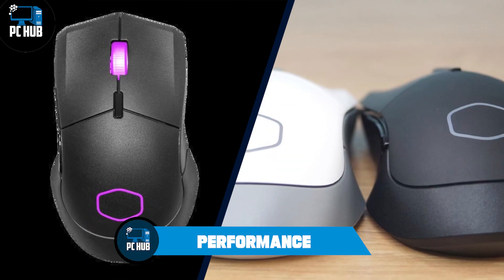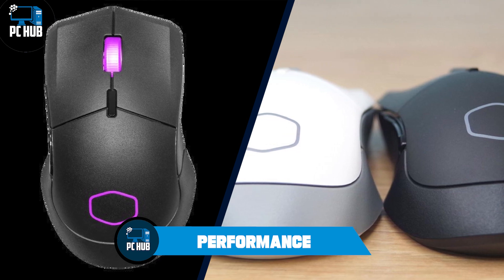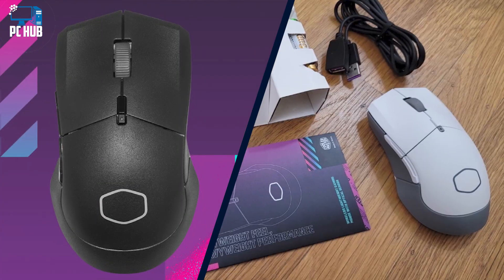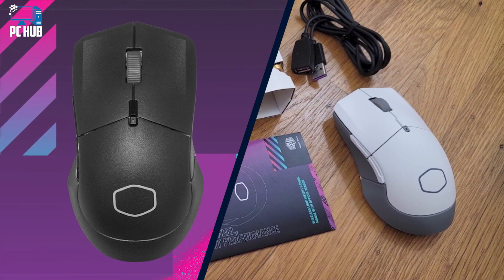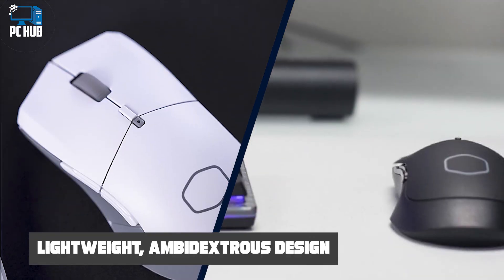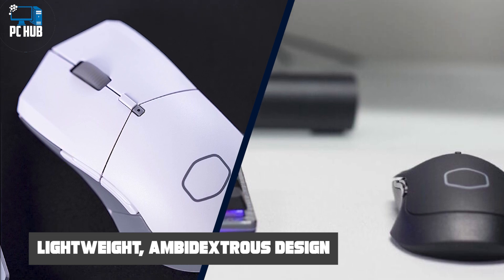Performance: The Cooler Master MM311 has a PixArt optical sensor that works great on light and dark desktop surfaces, mouse pads, and even the squishy fabric of couch pillows. It doesn't work on glass, so if you're playing on a coffee table you'll want to grab a mouse pad.